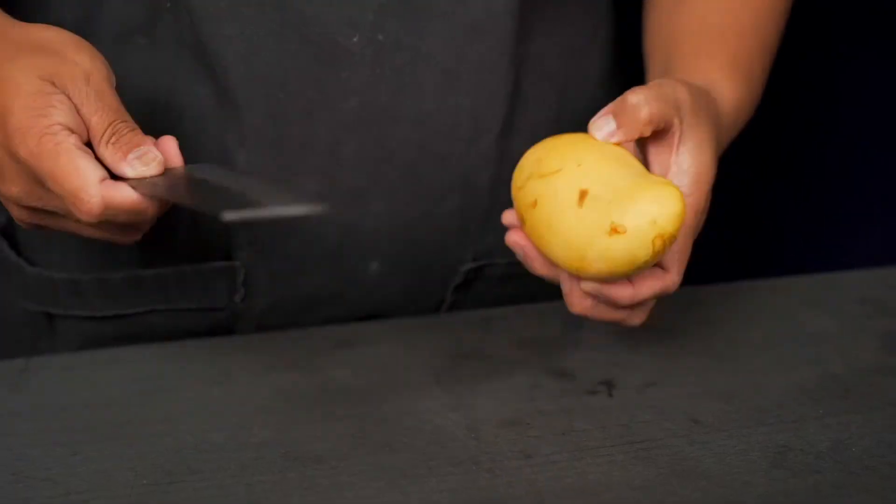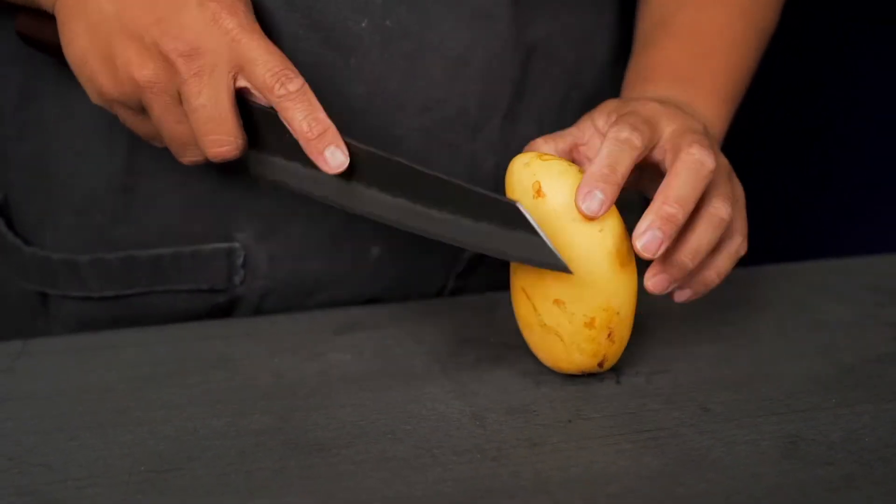I know in the US we can get mangoes like year-round, but right now these champagne mangoes are especially good. The problem with mangoes though is that they're very awkward to cut. In this video, I'm going to show you a few ways you can cut and enjoy fresh mangoes in your own home. You don't have to be scared of cutting them or wonder how the hell to cut them.